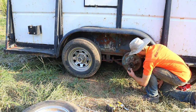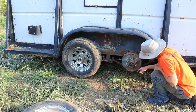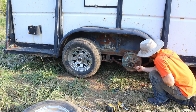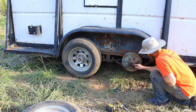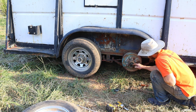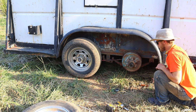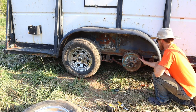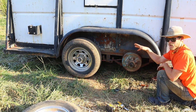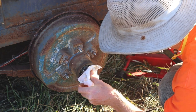I'll pop this cotter pin out of here. As you can see that nut right there is pretty easily moved, so I think if we turn that down just a little bit more that should take the play out of this wheel. I'll do all the rest of them and clean up a little bit of this grease that's around here.